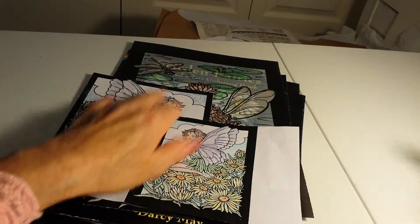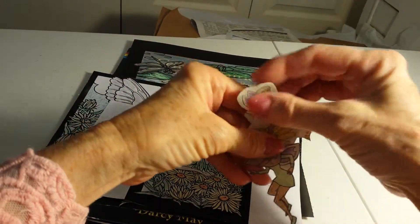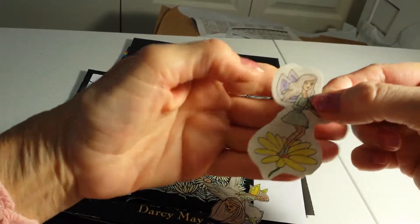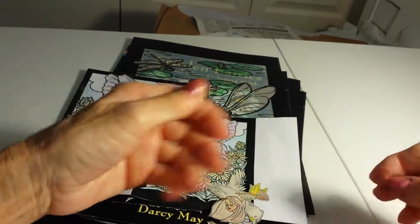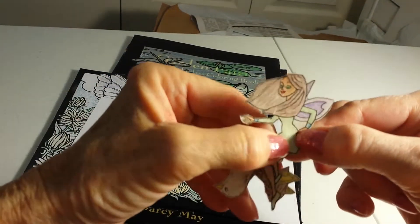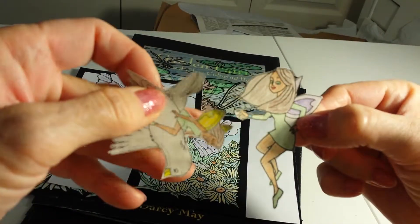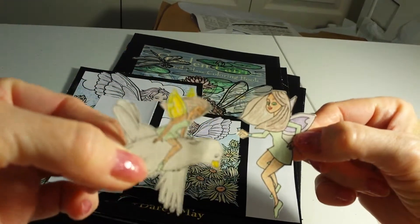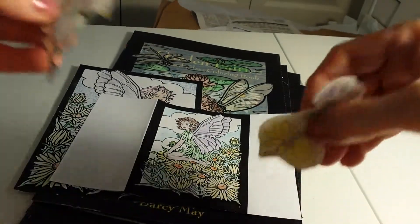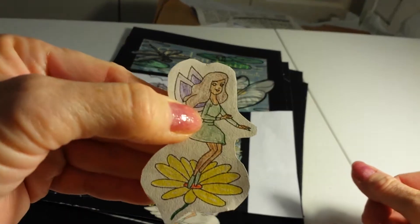But then I went to the dollar store because I'm looking for fairy stuff, and I got this dollar coloring book of fairies. I used colored pencils, so that worked out okay. So I can use those for embellishments.